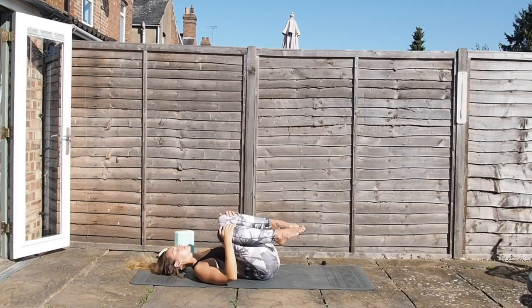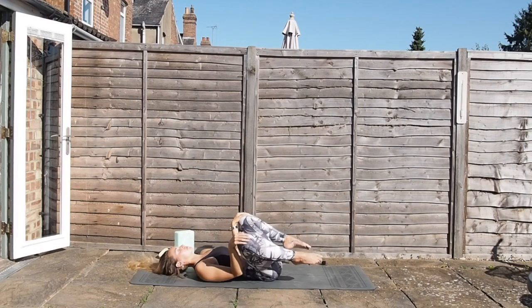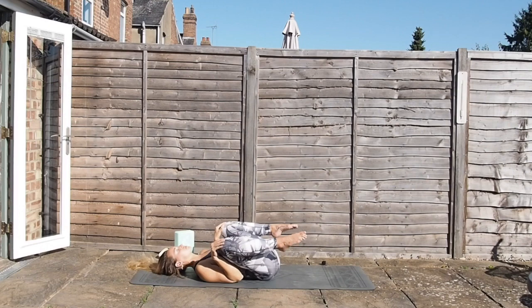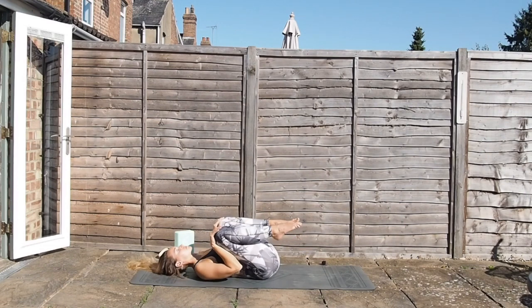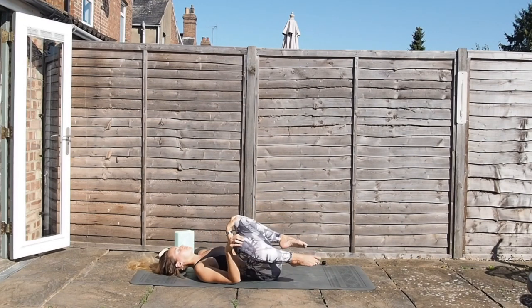Hugging the knees into the chest now, just rock side to side. Taking the hands on top of each knee, then send the knees round in circles — going to the outside first. We're just massaging out through the sacrum and the lumbar spine here, so you can open the knees as wide as they'll go. We'll go four going one direction and then four going the opposite direction, going inwards now.